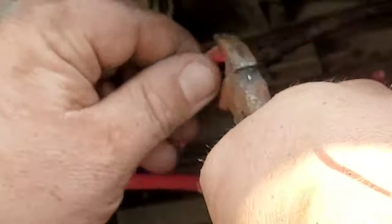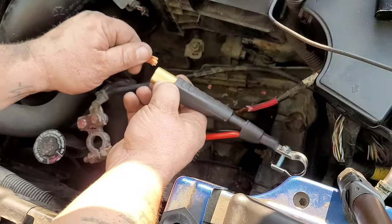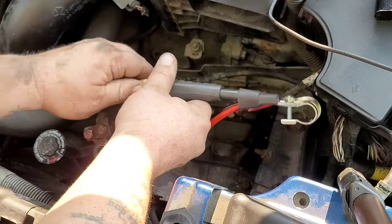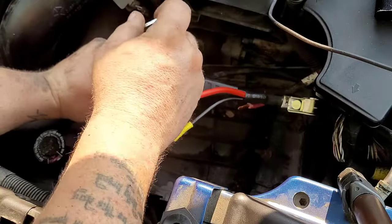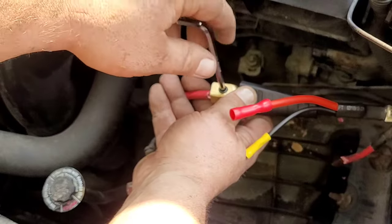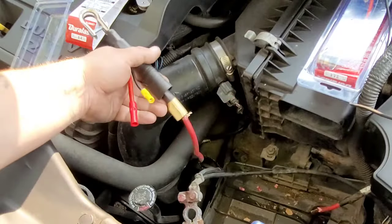Now we're going to take our positive cable that we cut back and slide it right into the splice connector. We're going to take our little tool that came with the connector kit, tighten it up just like this, and that cinches everything together. For some of you watching this video, that is all you'll need to do and you're done.